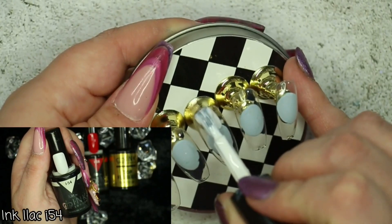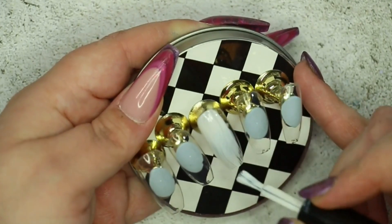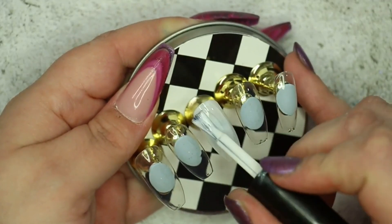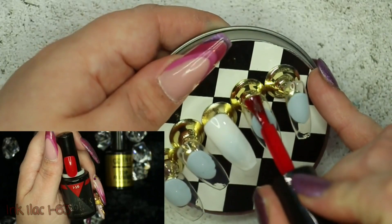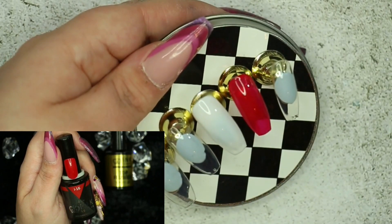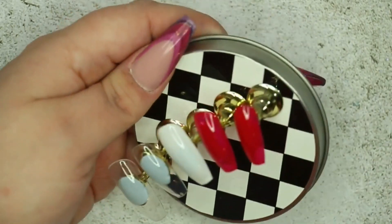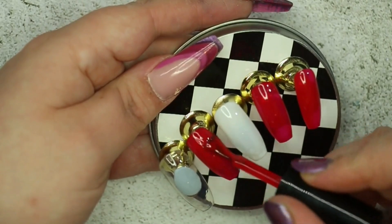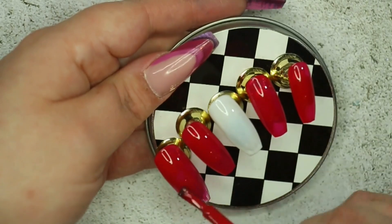Next I'm going in with the middle finger, doing one coat of iLac I54, which is just a white gel polish. I'm only applying one layer because I am putting decals over the top, and this gel polish is nicely pigmented anyway. On the remainder of the nails I'm going in with iLac I63, called Classic Red — it is absolutely gorgeous. I'm applying two coats to all of those nails except for the pinky nail, which only got one coat.